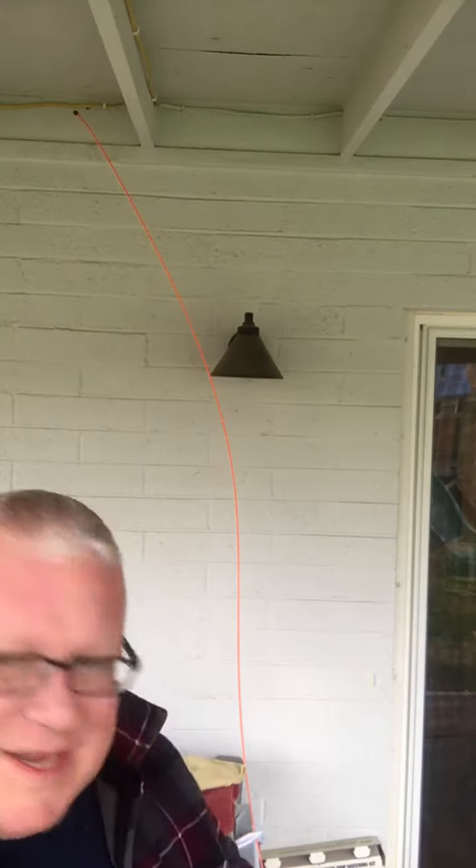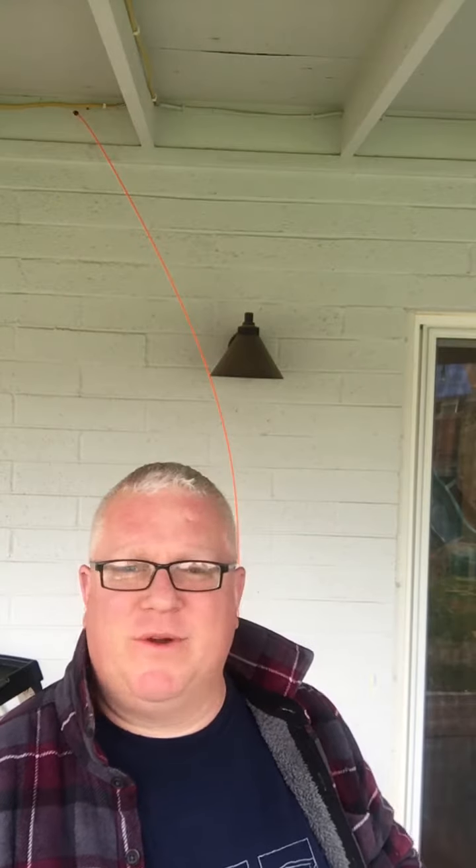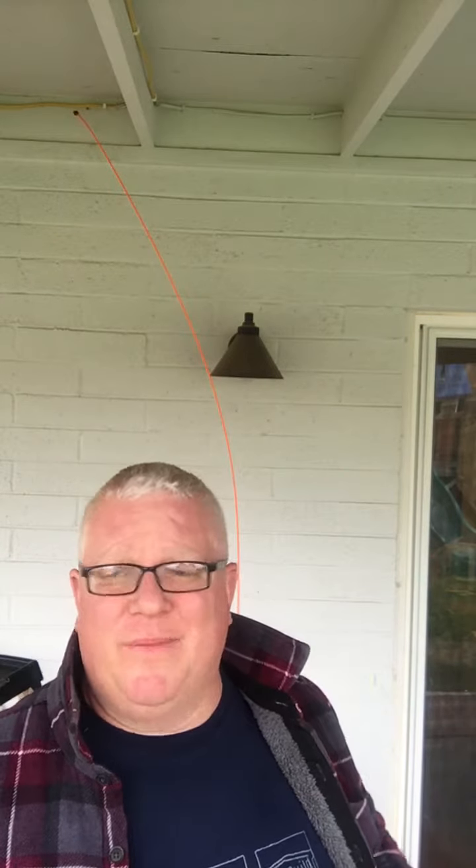Hey, this is Dave. I am back. We are not on a construction site — we're at my house. A friend of mine had an extra radio receiver. We had a set of Bose indoor-outdoor speakers that were just in the garage, not doing anything, so we threw them on the patio. But we had a problem.